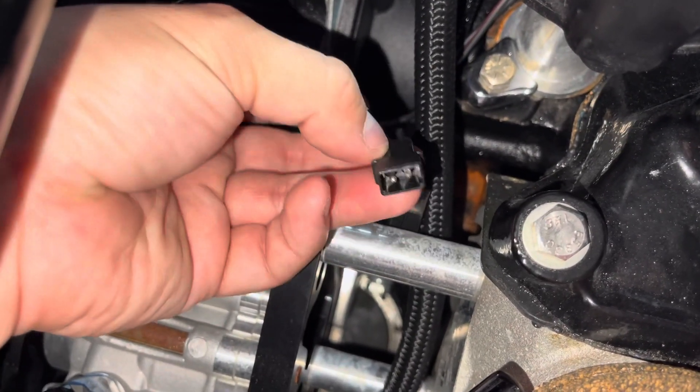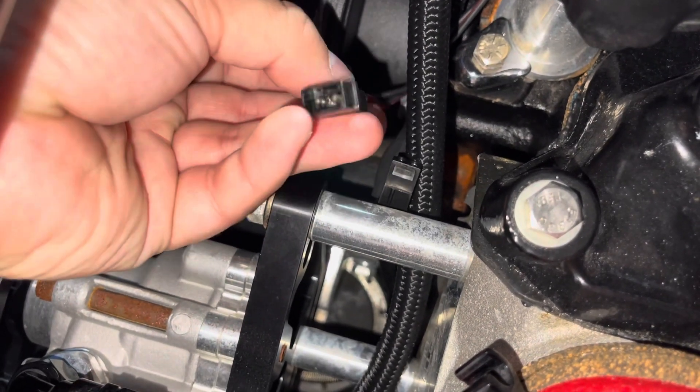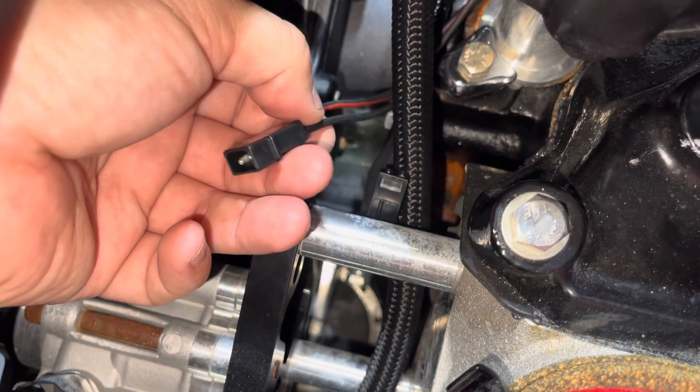Remember the orientation of your cables — take photos of which cable goes with which, because you have to reconnect them the same way. If it doesn't come out, you might have to cut the cable and put the new one in, and that's it.